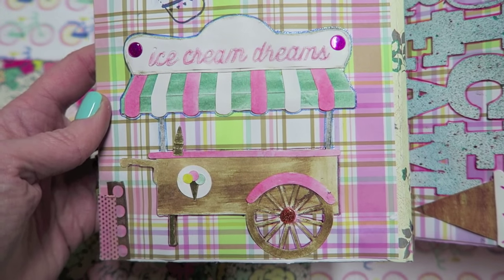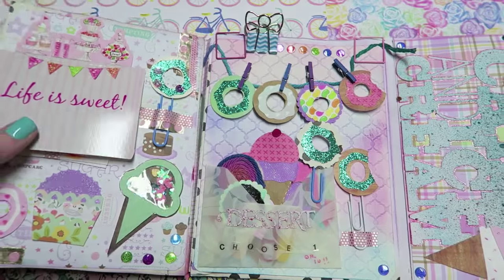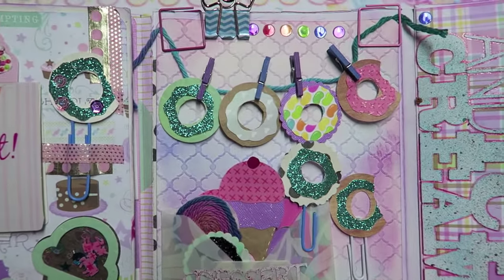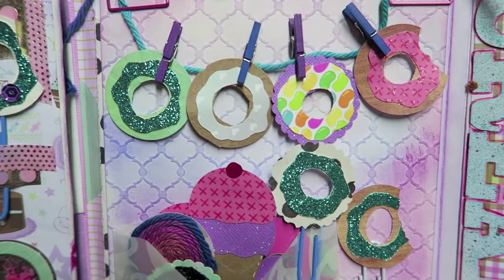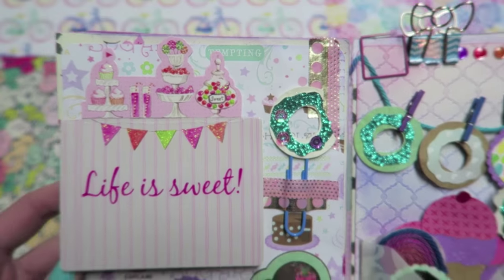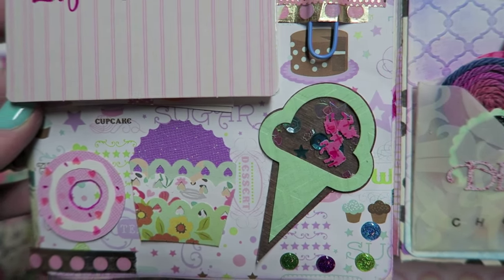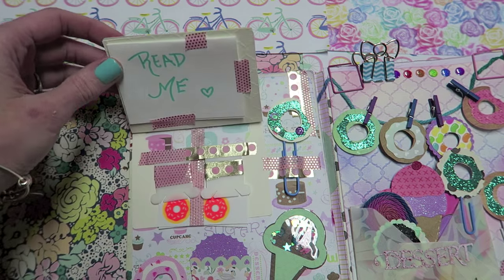I really liked how it turned out — I hope you guys get some inspiration from this! Let me know if you guys have any requests, and thank you so much for watching. I'll talk to you guys later, bye!